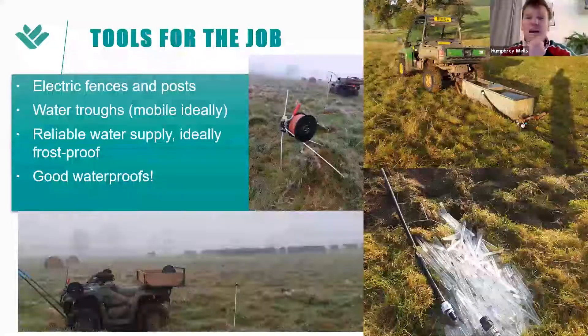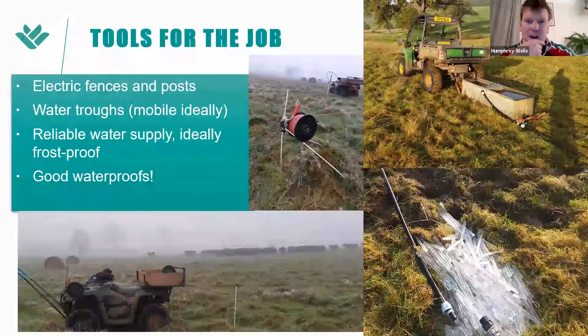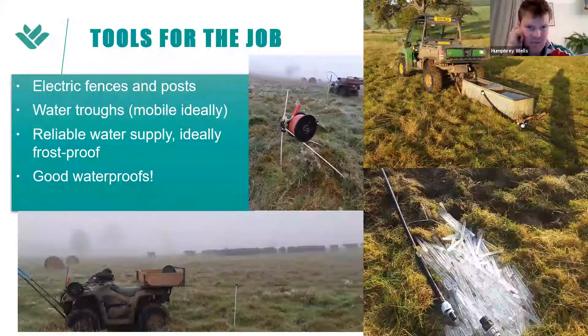The key is to get those covers as high as possible and shut that ground up as long as possible beforehand to protect the soil from poaching. For electric fencing and posts, we use Kiwi Tech posts — I'd argue they're the best thing on the market. You can end your reel with three posts and it's super sturdy. With a simple bracket fabricated to the front of the quad bike, you can drive along, put your posts out as you go, and quite easily do 300 metres in under three minutes.